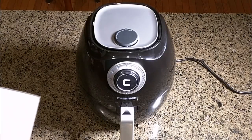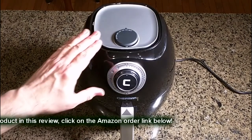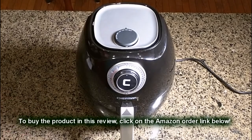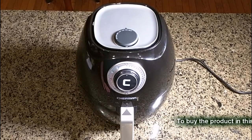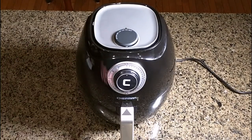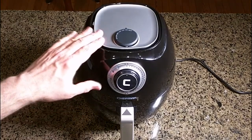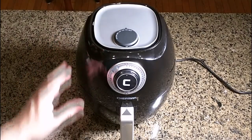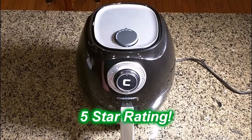So what's my overall opinion of the Chefman Air Fryer with space-saving basket? I demonstrated three very different food products — french fries, egg rolls, and breaded eggplant slices — and it worked for all three. This saves a lot of calories and it's very fast, about one third the time of an oven — even faster than my toaster oven. It's a really cool product, very high-tech looking, doesn't take up a lot of space, and I think you're going to use it a lot. I'm giving this a full five-star rating. I hope this video review helped with your buying decisions — thanks for watching.